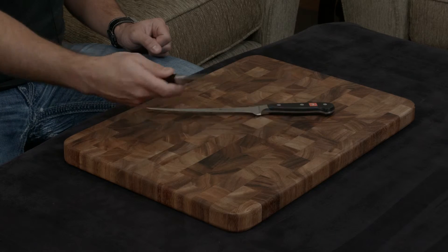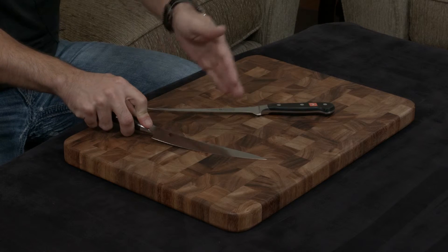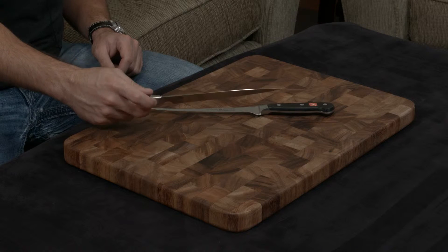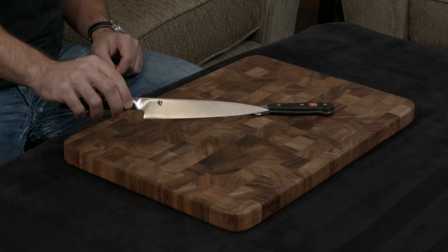These knives are meant to be flexible. I think the Shun has a very beautiful flex to it — it's very consistent all the way through so you know what's going on. That's because they use a different metal to make this knife than their standard VG Max, which is why it doesn't have a Damascus finish.